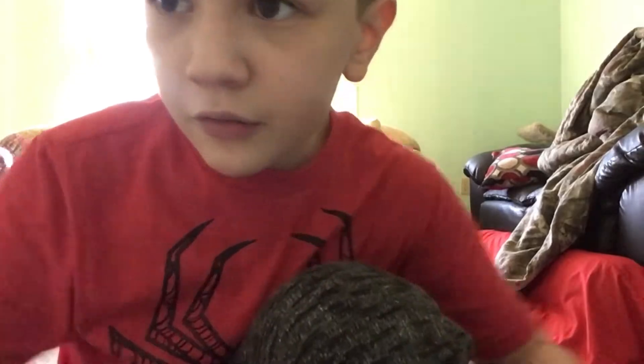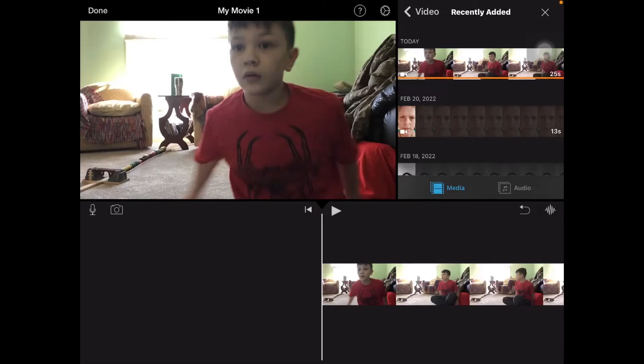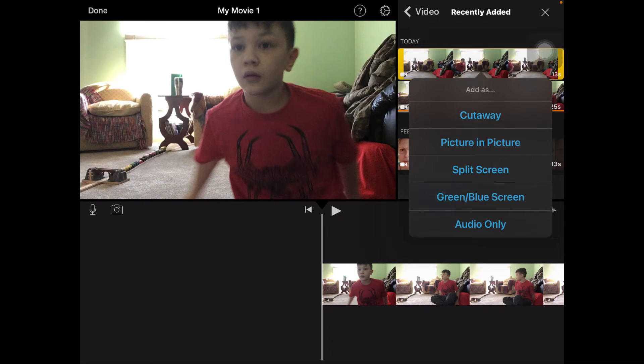Hey boys, today I'm gonna show you how to clone yourself. Let's get right into it. Basically, if you don't know how to clone yourself and you try to do that, what you need to do — don't click on the plus button, it won't work. Click on the three dots and it'll show the green/blue screen.